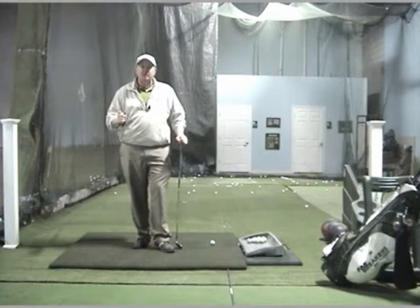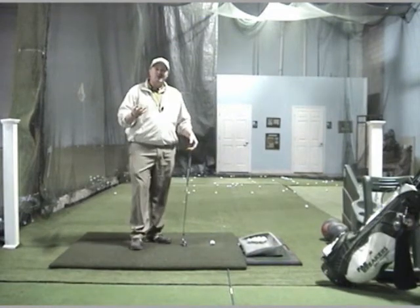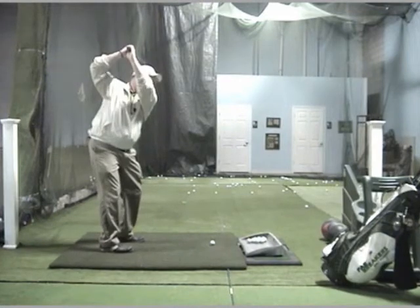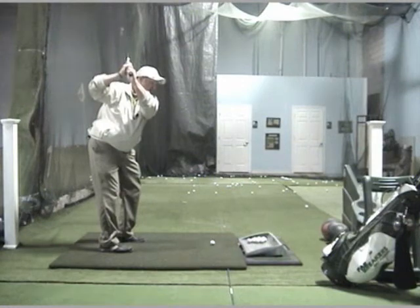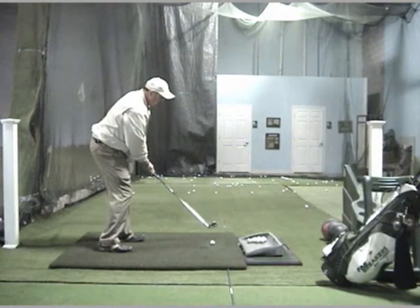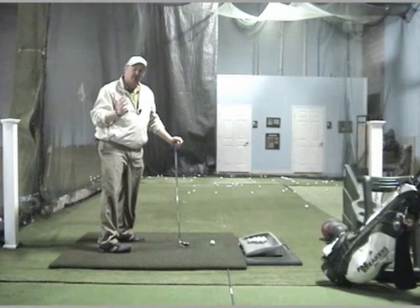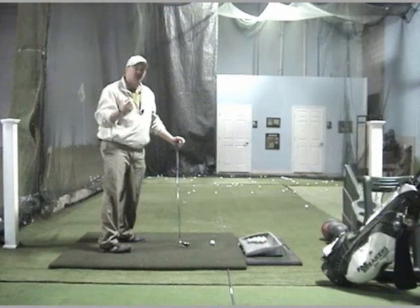What I see a lot of players doing is they want to imitate players like Bubba Watson and John Daly. So when they swing, they're getting way up here, and then as they come back down, it's really difficult for them to stay connected and get some power out of the shot, and to be accurate. It's very difficult to be accurate.